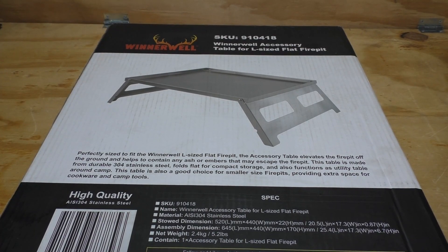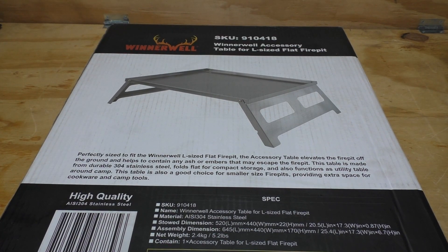Welcome back everybody to another fun gear review. Today we're going to be taking a look at the Winterwell accessory table for the large size flat fire pit.